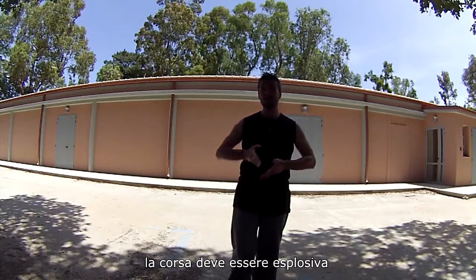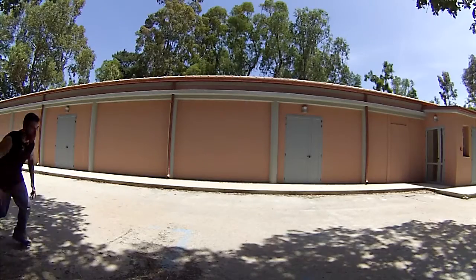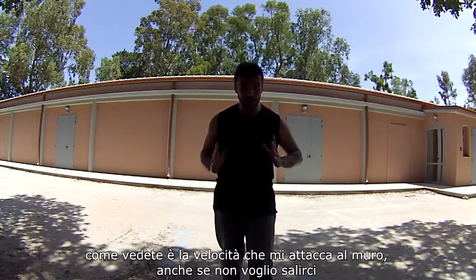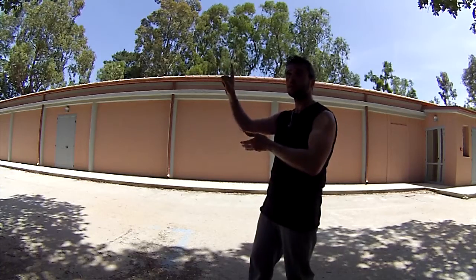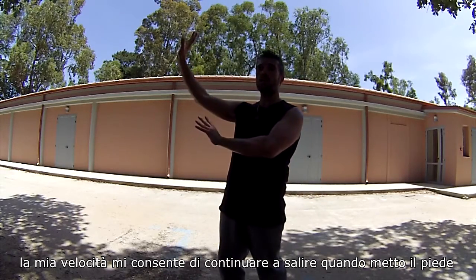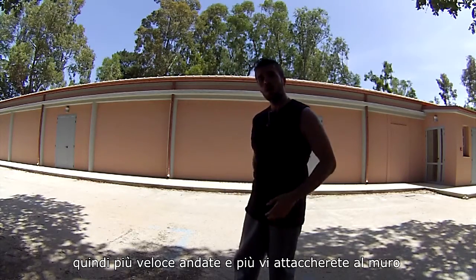The run must be explosive. Run into the wall and place your foot. As you can see, it's my speed that sticks me into the wall. Even if I don't want to run up, when I place my foot my speed keeps pushing me forward and up. So the faster you go, the more you can stick onto the wall.